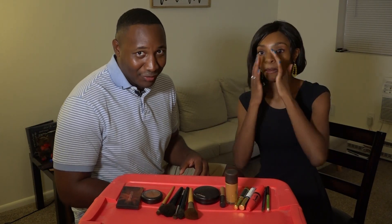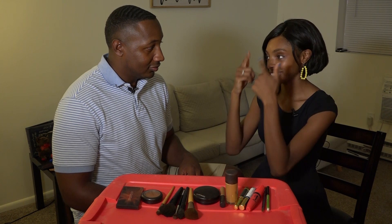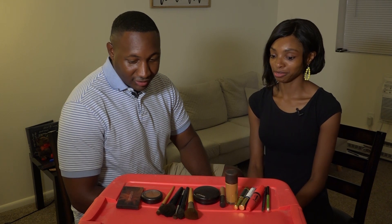So what comes first? FYI, she always moisturizes her face with shea butter, so there's already shea butter on her face — we get to skip that part. He asks if eyeliner goes first, and she says definitely not first. So let's do concealer first.